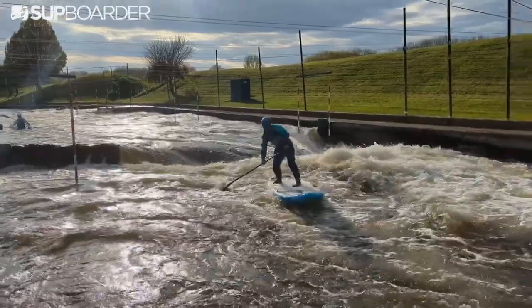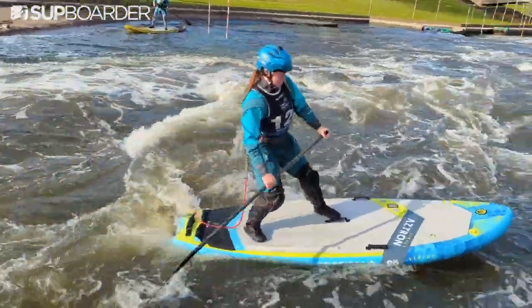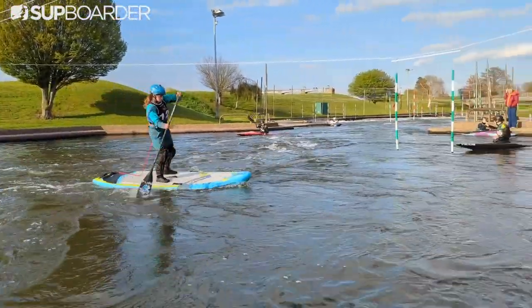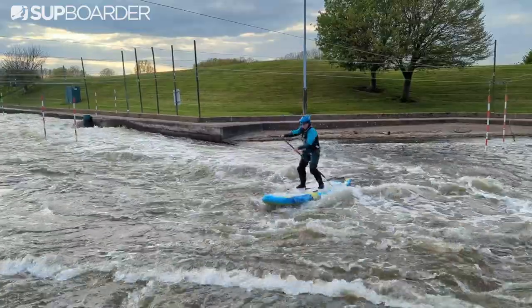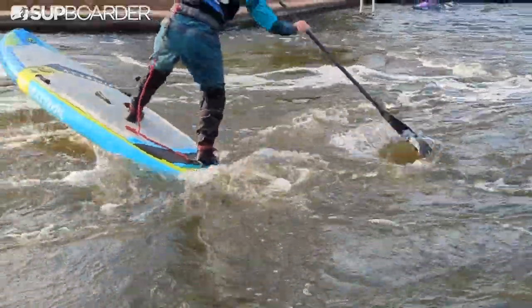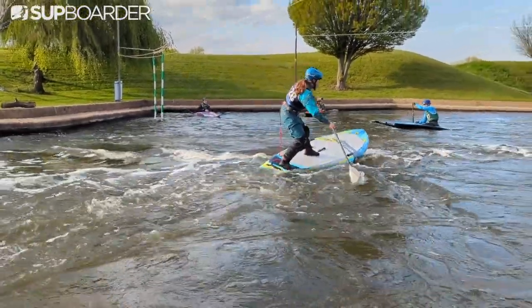The deck pad of this board is really, really grippy and has raised edges, which help you find the edge of the board with your feet whilst paddling. Whilst this is handy when edging the board, they are quite pronounced and solid, which means you can generate quite a bruise if you land on them. Similar to other white water boards, this comes with a stomp box at the back, enabling you to find the back of the board without falling off whilst breaking in and out of eddies and surfing.